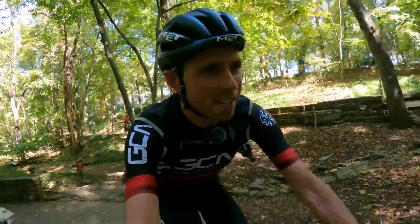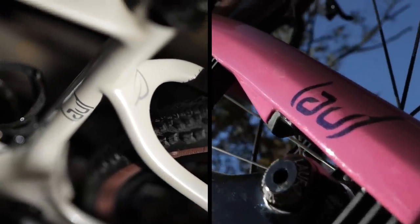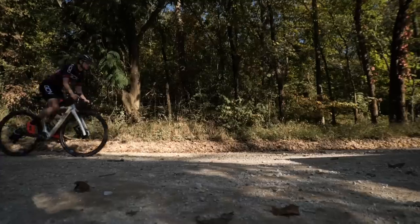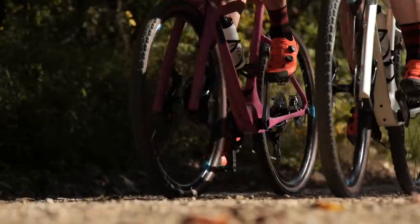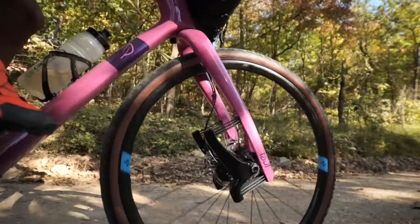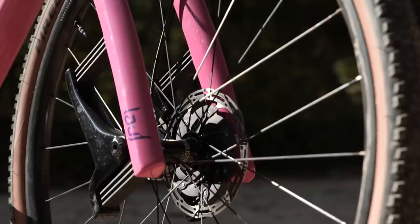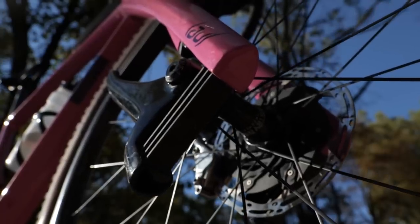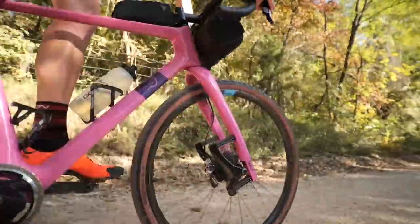We are both going to be racing on the Lauf Siegler, and the first thing I want to discuss is this absolutely bonkers-looking fork. This unique design was pioneered by Lauf some 10 years ago and provides 30 millimeters of travel. Mountain bikers might think that doesn't sound like much, but Lauf say that because of zero friction in the system and minimal unsprung mass, it's great for absorbing the high-frequency vibrations you get when riding on gravel. Not only does this improve comfort, but it also speeds you up and improves traction too.